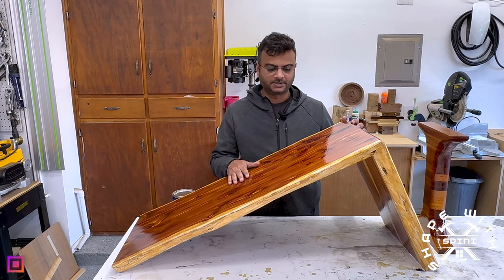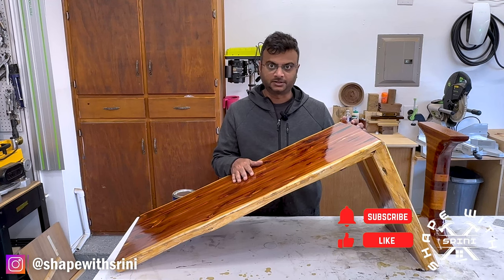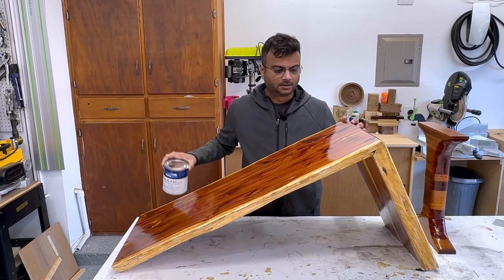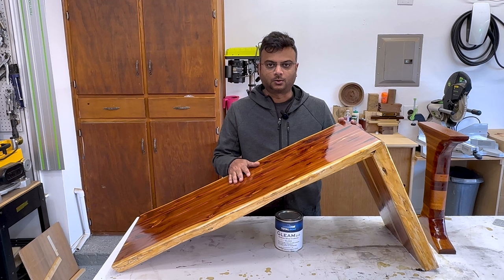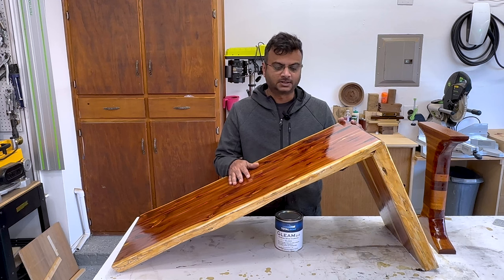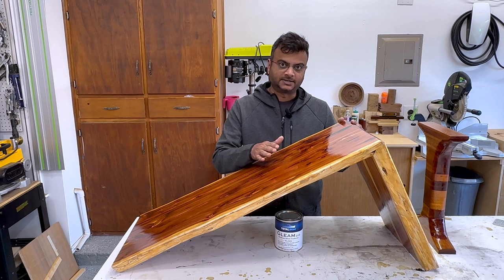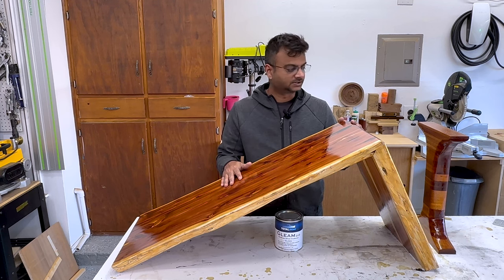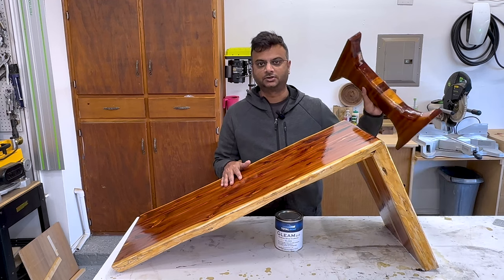This video is not about how I made this bench, but how I finished this bench using TotalBoat Marine Spar Varnish in gloss. I applied a total of four coats and in this video I am going to show you how I applied it, what materials I used, and also show you all four coats — the front side, the back side, and the leg.